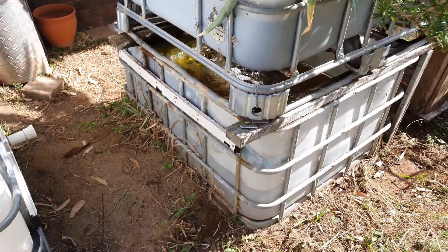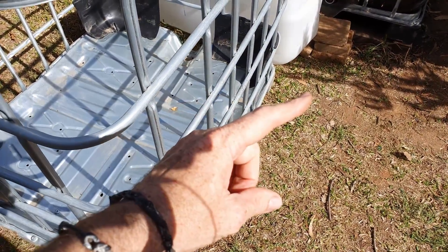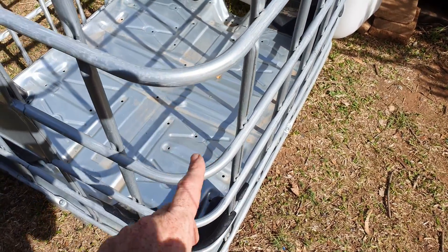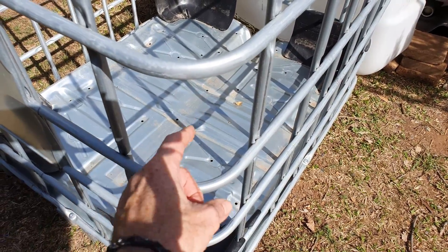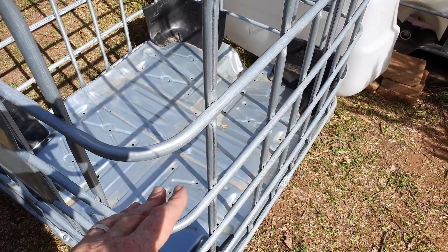I'm rectifying that with this spare cage here. It will be cut higher so that once we remove what will become a sump tank in the new system, there'll be a proper gap between the top of the cage and the tank to be able to put pipework through, or maybe some filter bags, or whatever we want to have access to in the sump tank.